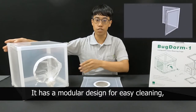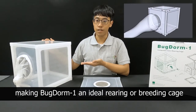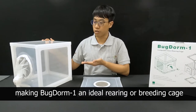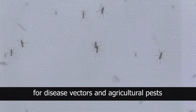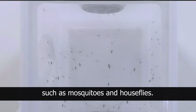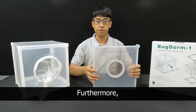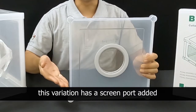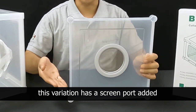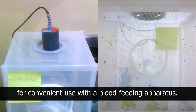It has a modular design for easy cleaning, making it an ideal rearing or breeding cage for disease vectors and agricultural pests, such as mosquitoes and fruit flies. If you have the requirement of feeding insects, this variation has a screen port added to the pre-cut top panel for convenient use with a blood feeding apparatus.